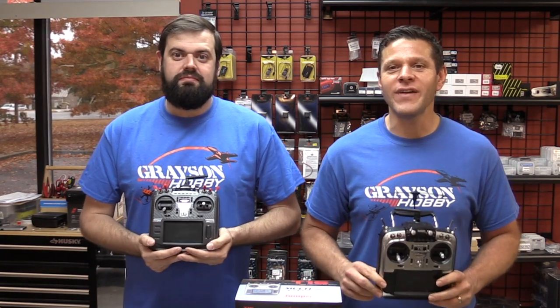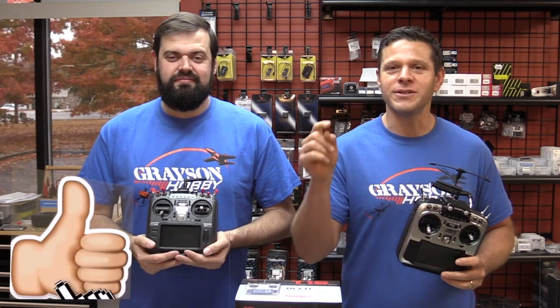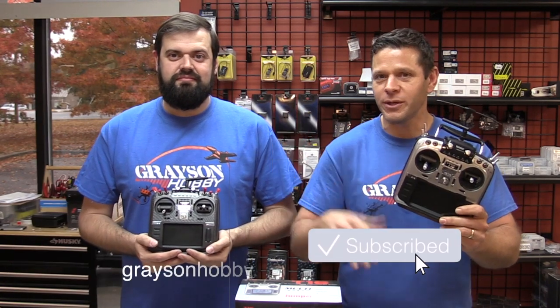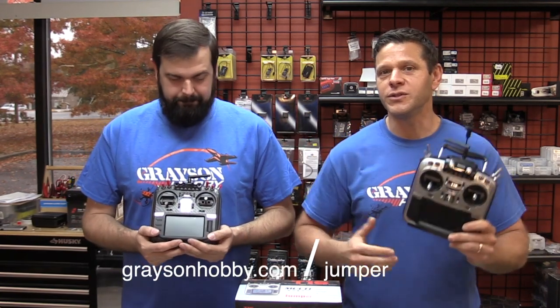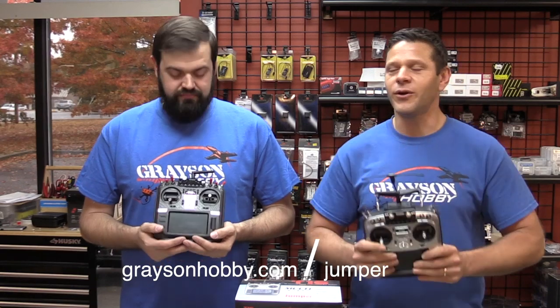Alright guys, like always, if you find value in this video, give us a big thumbs up, like the video, and subscribe to our channel. We have all these tutorials on all the Jumper radios and reviews on certain quads. Be sure to support our shop at GraysonHobby.com/jumper for all your Jumper needs. Everything ships out here.